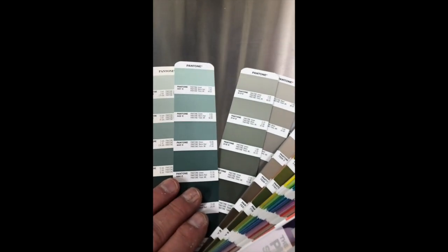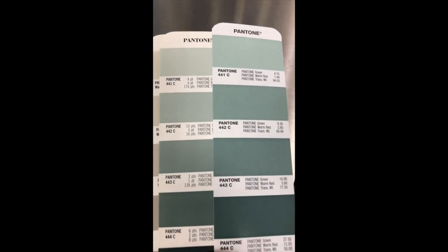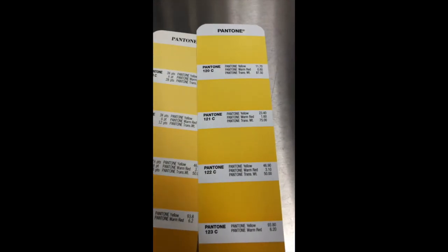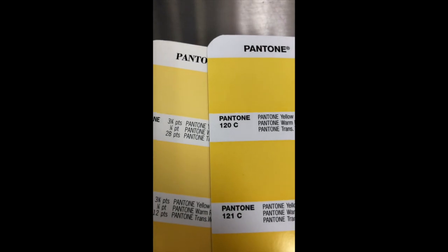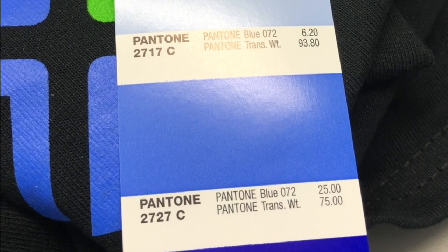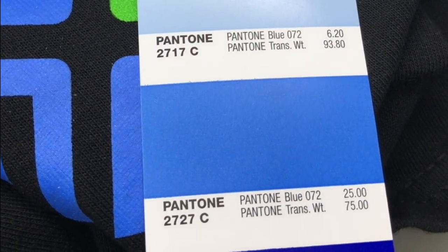Many color complaints we get have less to do with the formulas and more to do with how you're viewing it. For instance, many times Pantone books don't match exactly. It's important to have matching books with your customer, your art department, and your ink area. Also, make sure you find out what light the customer wants you to view it under. There are many colors that are termed metameric, which means they may change color between different types of light, like D65 versus a retail light.